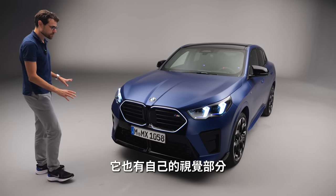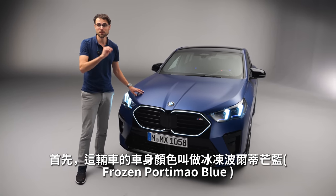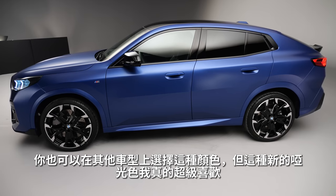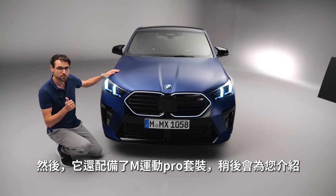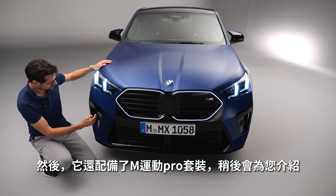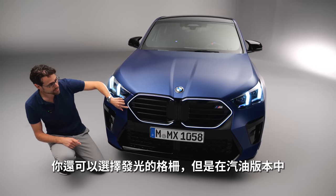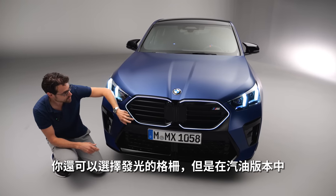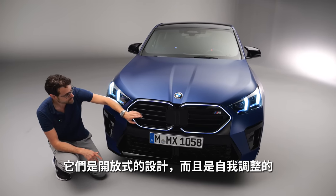The M35i also gets its own visual identity. The vehicle color is called Frozen Portimao Blue — also one of the new colors — and I love this matte paint. This is equipped with the M Sport Pack Pro. Once again, sportier styling in the lower part, and you can also get the illuminated kidney. The petrol versions have an open kidney design, but it is adaptive — at the moment it's closed, and on demand it opens for more cooling to improve aerodynamics.